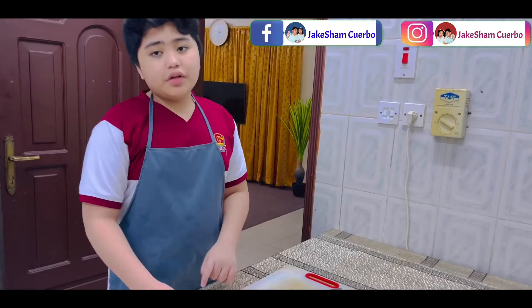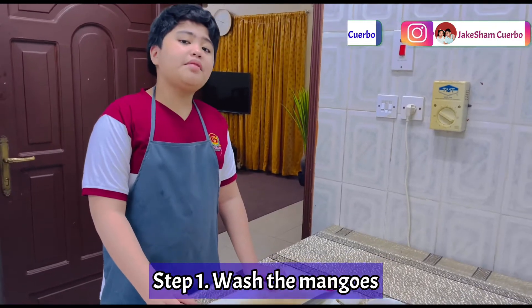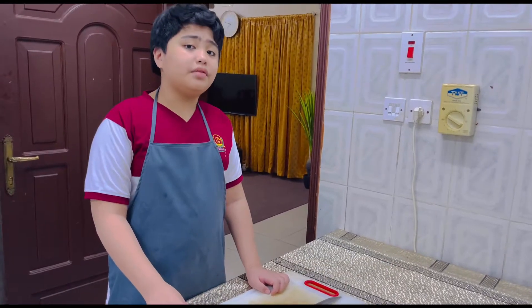Step one: we should go over to our sink and wash the mangoes. After washing the mangoes, we will let them dry for a little bit.